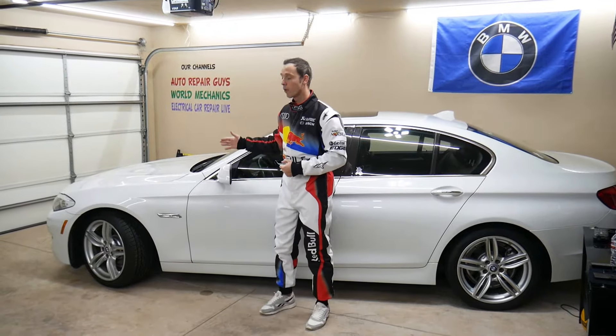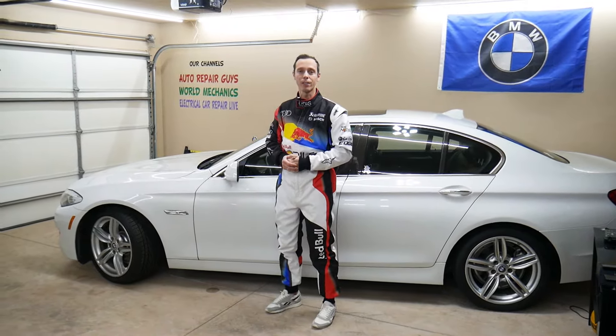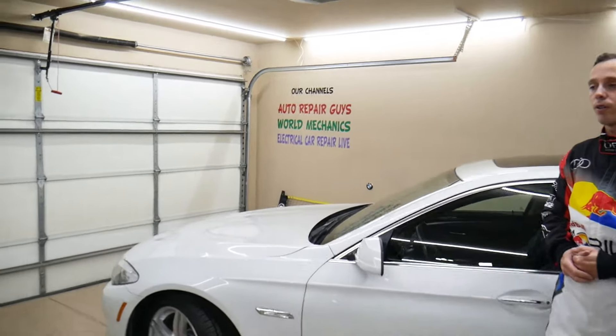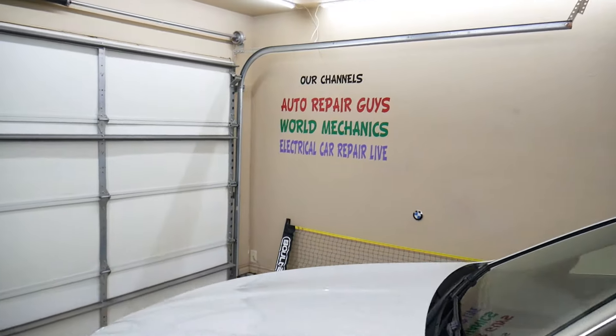We'll make a video for every single fuse and every single relay. We have more than 14,000 free repair videos on our YouTube channel — check it out. They can save you thousands of dollars in future repairs.